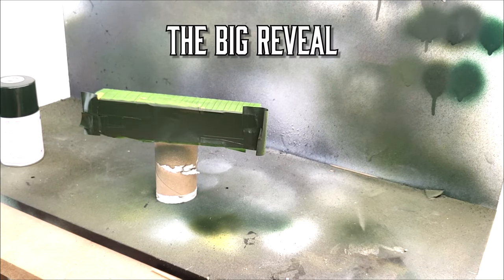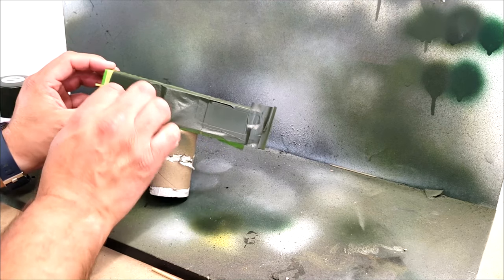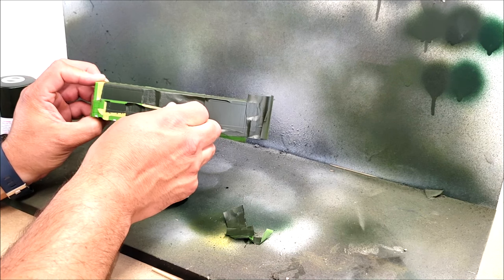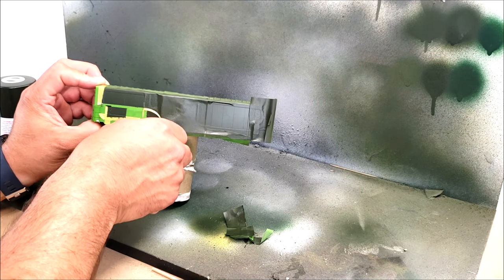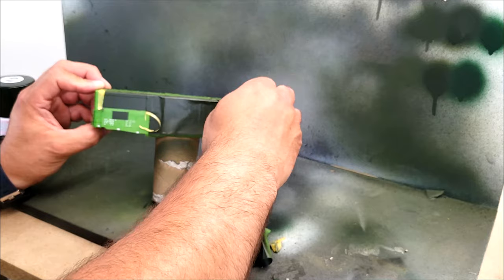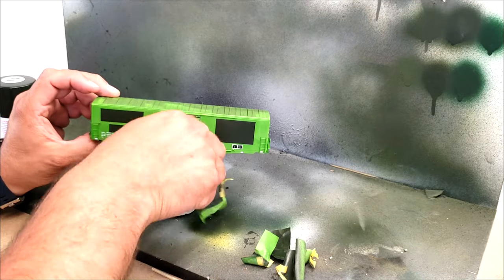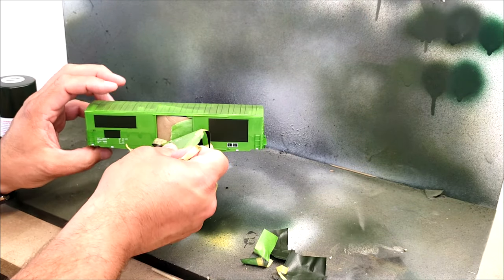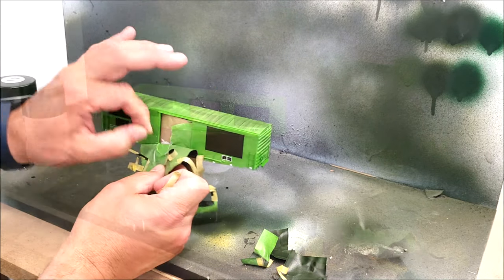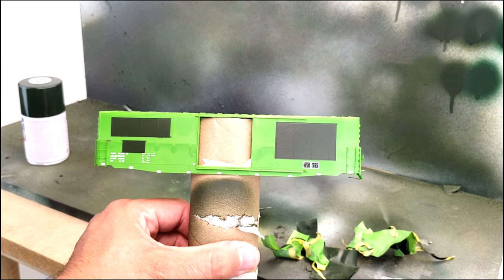It's time for the big reveal, so we're going to take the tape off here, and it should just peel away pretty easily. This is taking a little bit longer than I had hoped, so we'll just go ahead and speed things up and have the big reveal of the patch out. And there you have it — nice, clean patch outlines.